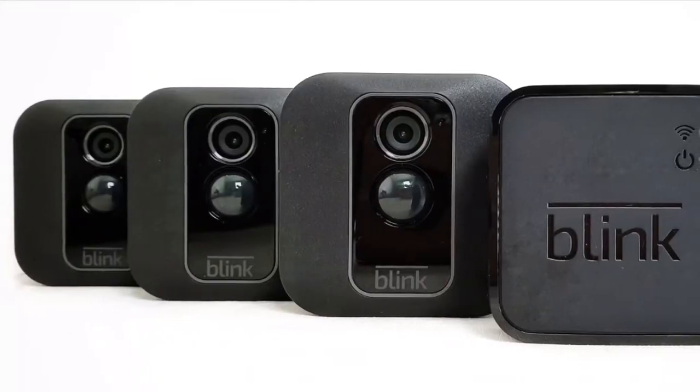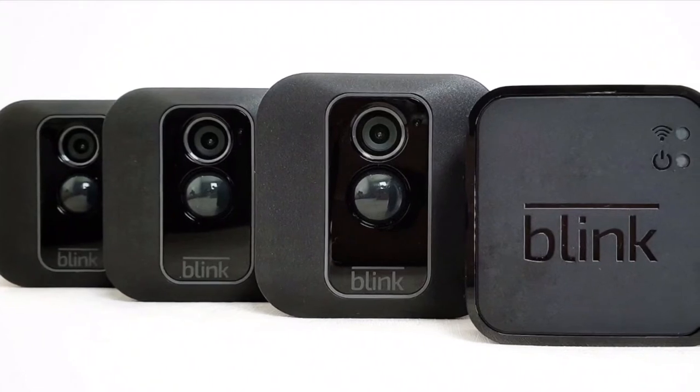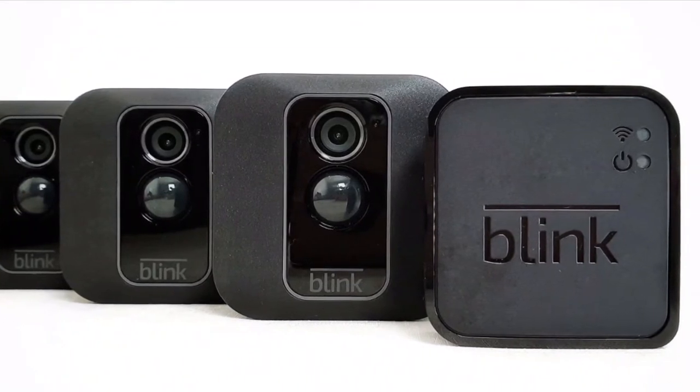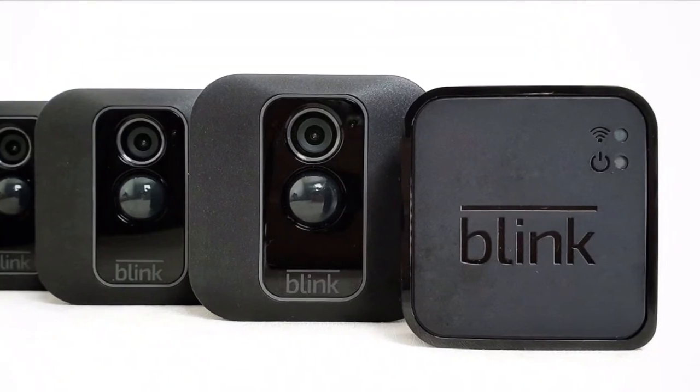It's been about three weeks now that I've been using the Blink XT2 system and overall I'm impressed — it's certainly given me the peace of mind that my home is a lot safer because of the system. The XT2 system is affordable, versatile, easy to set up, control and use, and if you want to add additional cameras at a later date then that's easy too. If you like this video then give it a like, and while you're at it subscribe to my channel and press the bell icon to get notified when I release new videos. I'll see you on the next one.